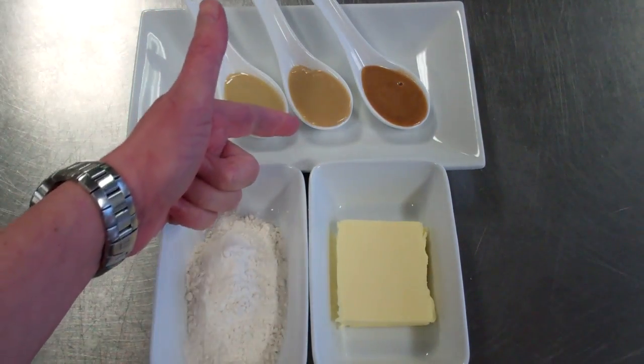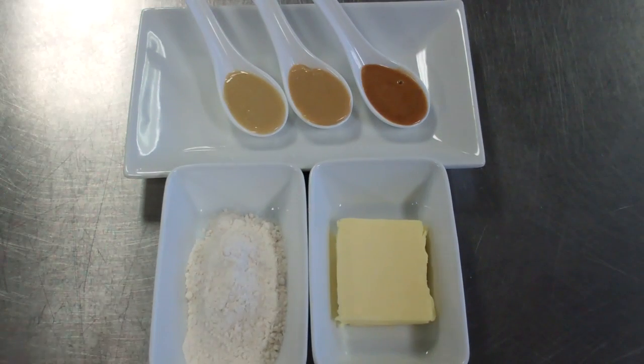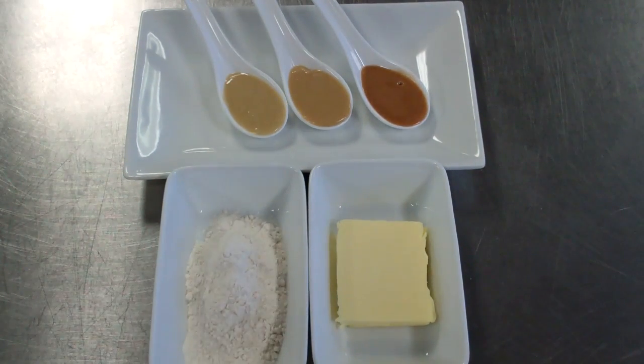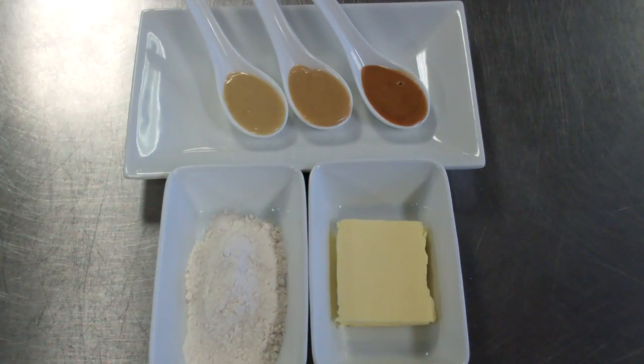Moving on from that, the next one would be our blonde roux. Our blonde roux is generally used for veloutes, soups, and tomato sauce. Again, equal quantities of flour and butter are mixed together, and it's cooked a little longer than a white roux but without colouring, to a sandy texture.